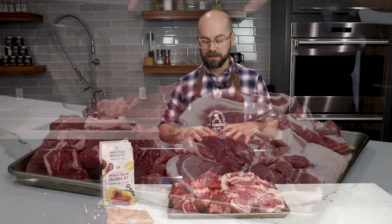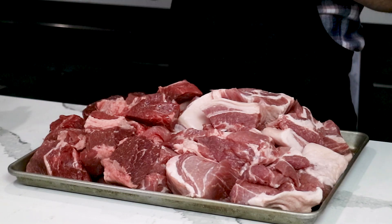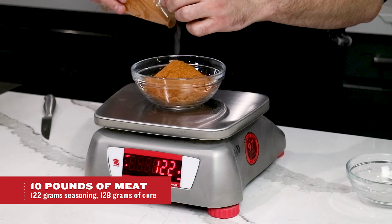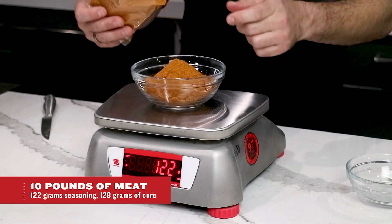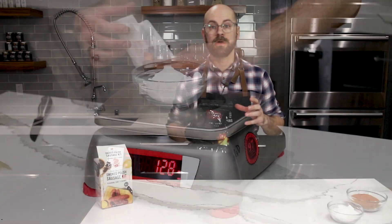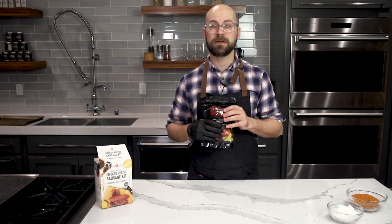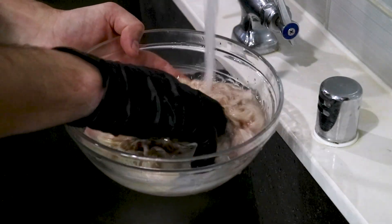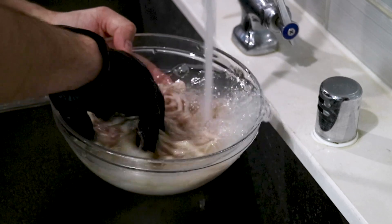Our Polish sausage kit comes with everything you need for a 25 pound batch of sausage. This isn't going to be a full 25 pounds that we're making today, so I'm going to need to break these down to appropriately season the amount of meat we do have. We're also going to need to rinse all that salt off the casings and get them soaking in some lukewarm water. That's going to make the casings more pliable and easier to work with once we're on our stuffer.